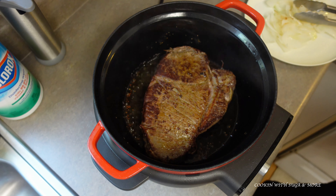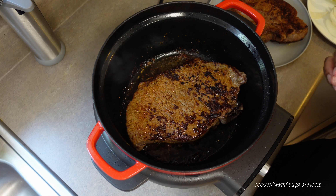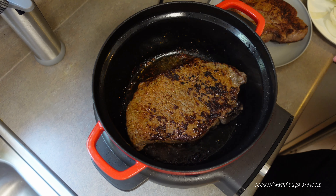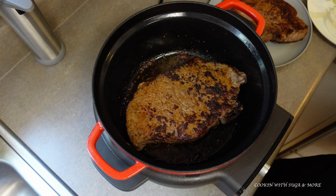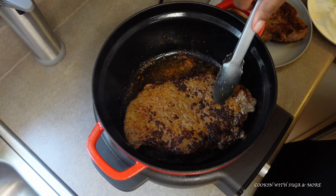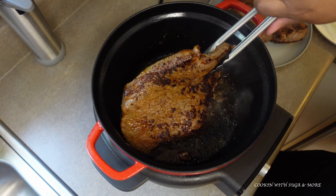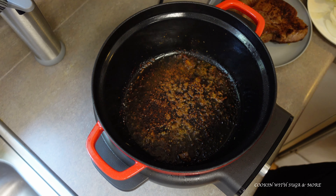I'm going to do the other one the same way. This is what you're looking for — you just want to get some color on both sides. This is not to cook it all the way through, this is just to lock in your flavor. Now we're going to remove this from the pan.